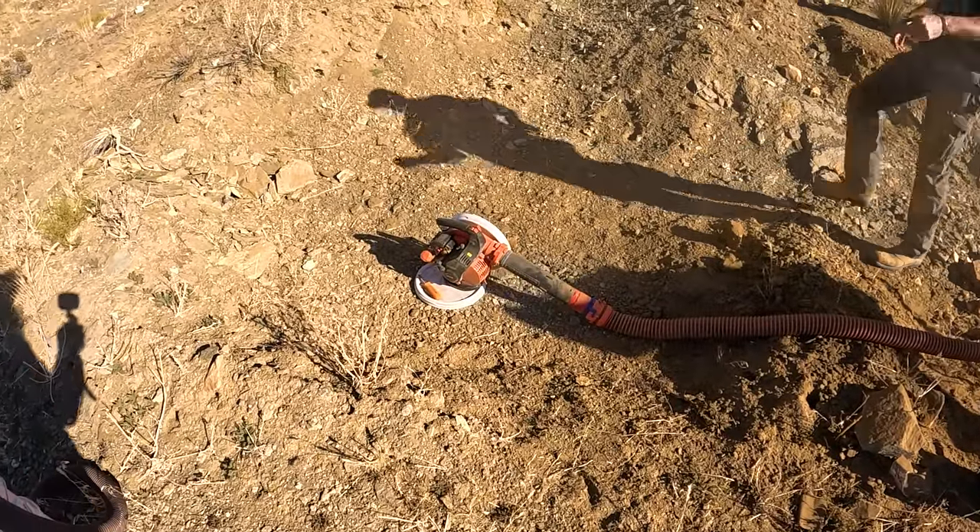Well that was awesome — dry washing the California desert and finding gold! Hope you enjoyed the video; if you did please give me that thumbs up, and please check out Jason from Mount Baker Mining and Metals and Harry from Mine Operator. Hope you have a great day — until the next one, bye!